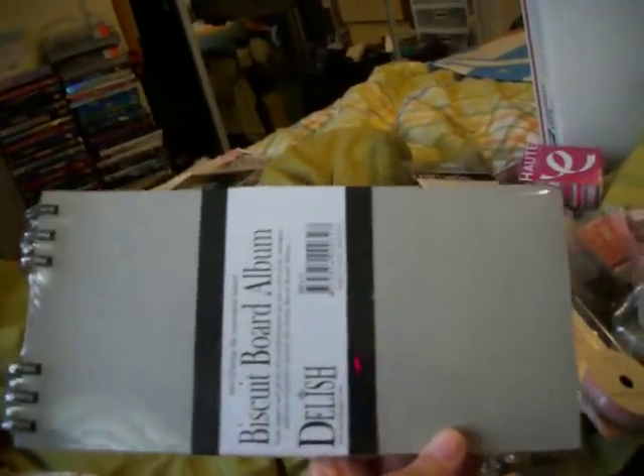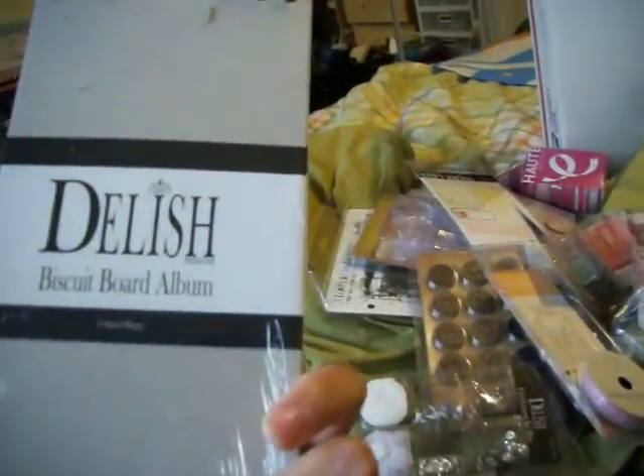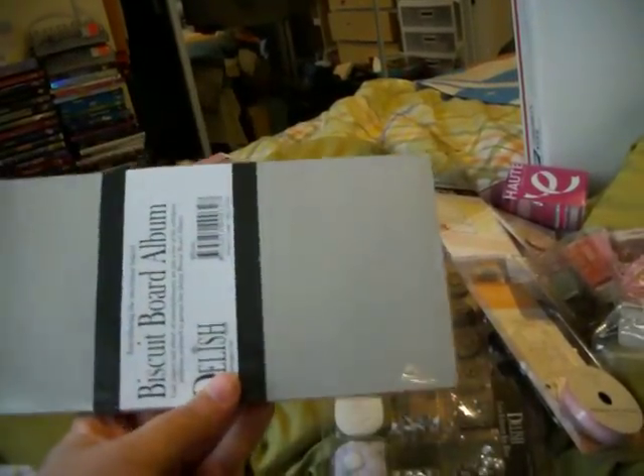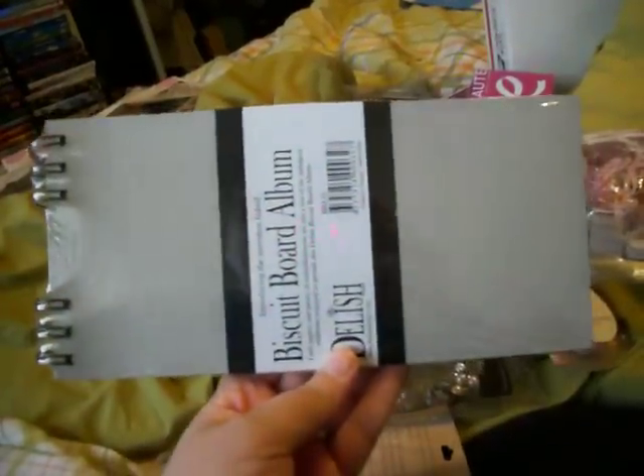Some bling. Three sheets of Grunch board — so you can cut this in half and make a mini. This is Grunch board, three sheets. Some rub-ons — and that's what they look like, they're really pretty, they're swirly and really, really cute. A chipboard book, and this chipboard book looks like it's got six pages. It looks like it's probably nine by six inches — like a nine by six.